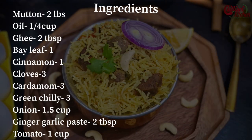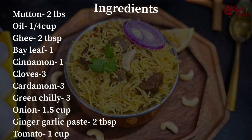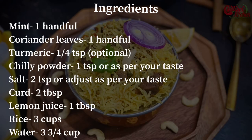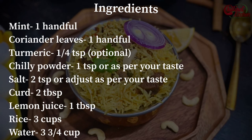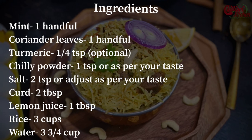Let's get started to see how to make mutton biryani in an Instant Pot. Check out the ingredients — take a screenshot of the ingredients or check the description box below for the written recipe.